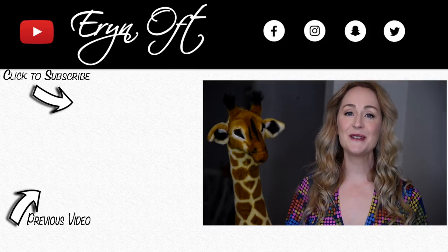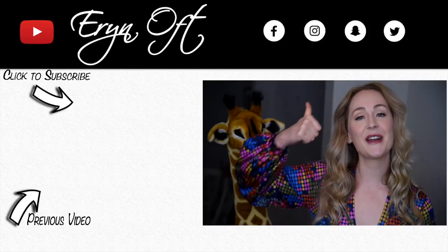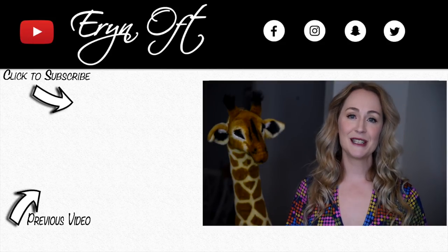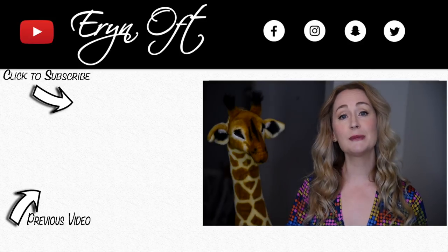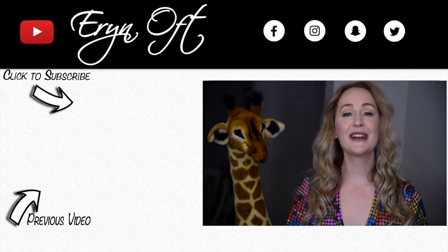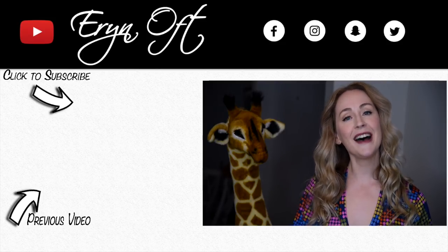I hope you enjoyed coming on my cane harvesting adventure. If you did, be sure to give this video a thumbs up. If you don't want to miss a future video and you're not already subscribed, be sure to click that subscribe button. And if you are subscribed but want to know the instant I upload, you can go ahead and click the bell for notifications. I will see you guys next time. Bye!